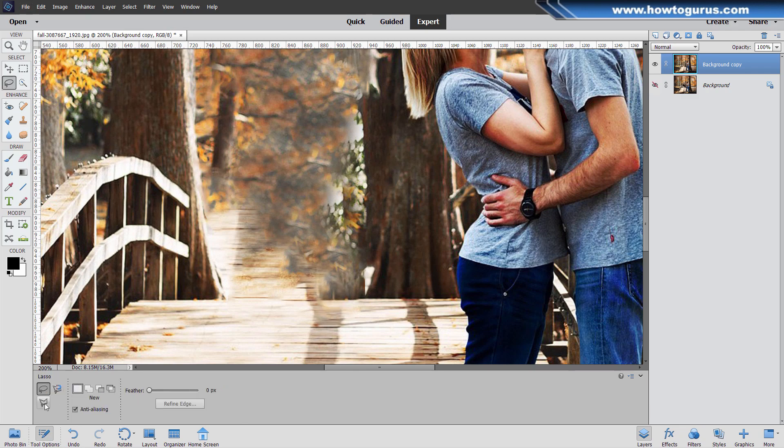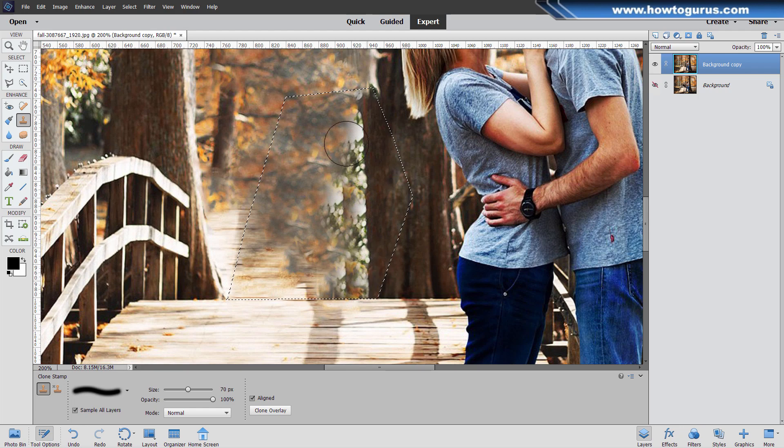I'll change my tool to the polygonal lasso tool because I want a straight line across here. I'll click right there, pull a straight line across, and then up and around and back to the beginning point. This becomes a protection mask so I can work inside here without hitting anything outside — mostly for the bottom section right there. Back to the clone stamp tool, hold Alt key down, and just take that edge to bring the edge of that tree trunk right down against the edge of that bridge. Control-D to deselect.